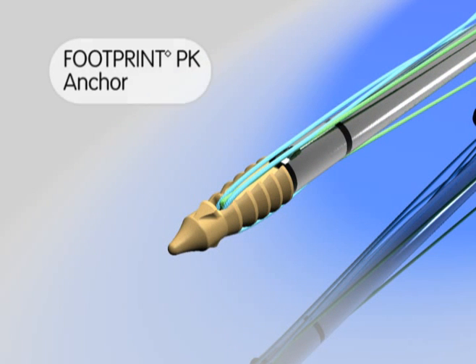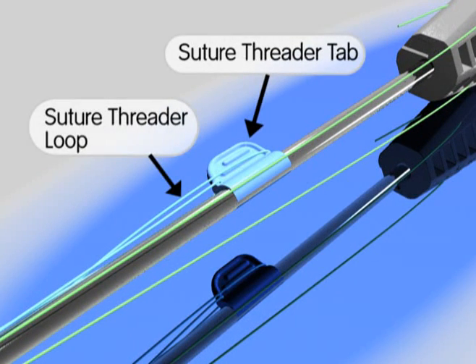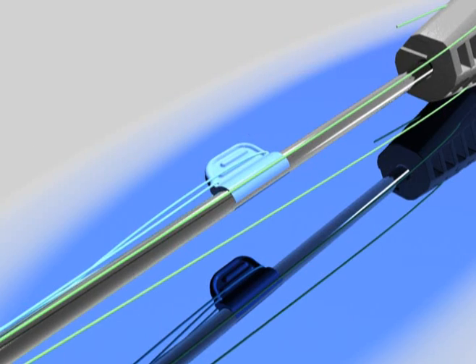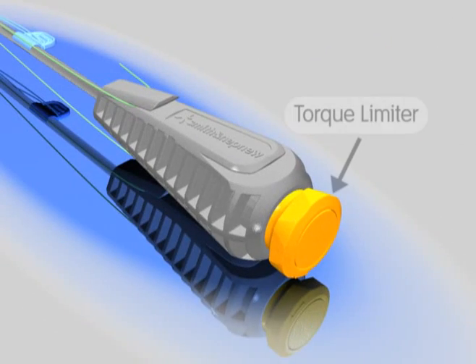The components of the device consist of the footprint anchor, the suture threader tab and loop, a retention suture, and the torque limiter knob on the inserter handle, which controls the advancement of the anchor inner plug used to secure the suture.